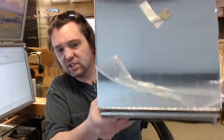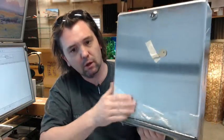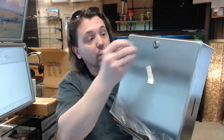Satin finish stainless steel — what you are seeing here is a peel away protective film that is partially pulled back. One key is going to be included, and that key can be bought separately should you have need for it.